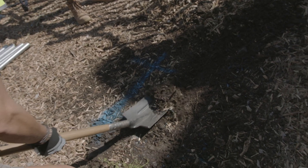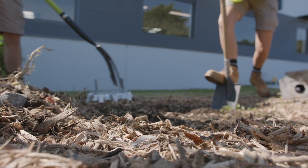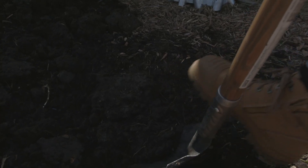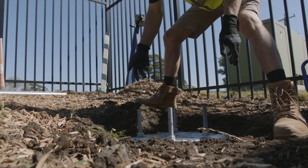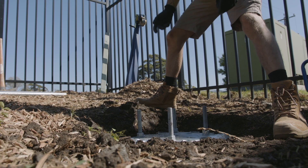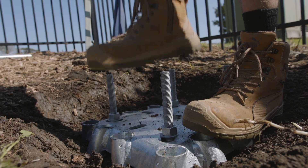Mark out a 600mm by 600mm square, then excavate down to approximately 100mm to 130mm. Place the foundation plate into the hole, ensuring it is roughly level and squared off to its surroundings to meet project specification.